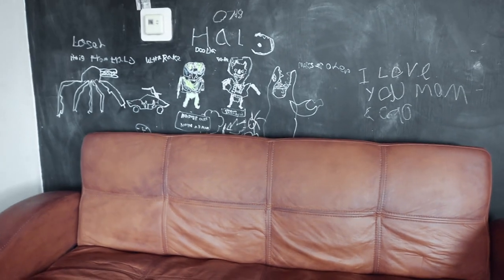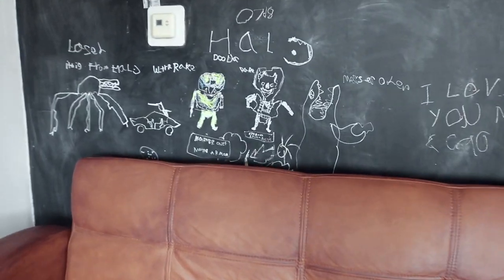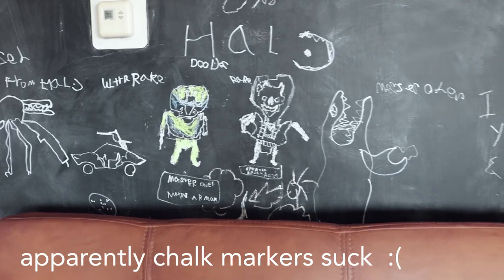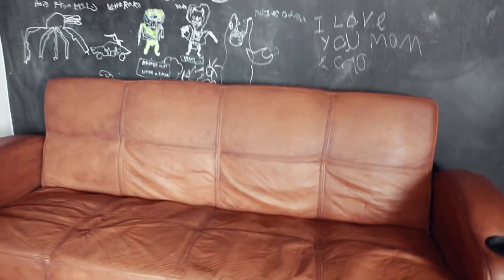We actually ended up painting one of the walls chalkboard black. And I think that was a mistake because you guys, these drawings are actually permanent — I cannot get them off. Otherwise I would have wiped the wall before the video. Yeah, he used the wrong marker, so we'll be repainting the wall for sure.